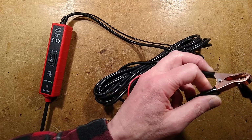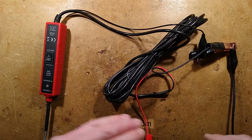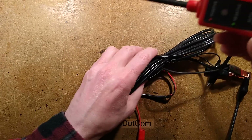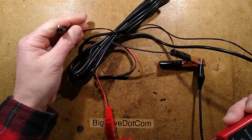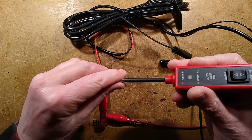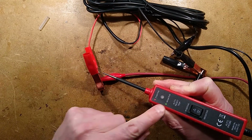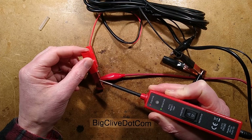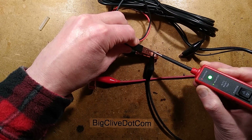So I shall connect that black to the negative, red to the positive. When you take the cover off the tip and you touch it onto positive, if you watch the LED here, it shows that what you're connecting to is positive. Or if it lights green, what you're touching is negative.